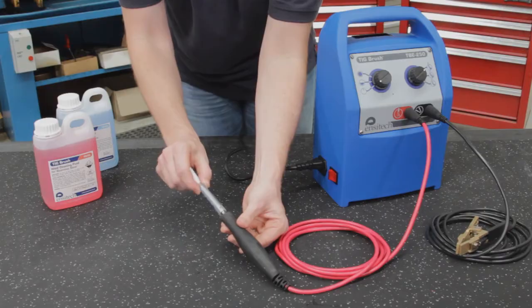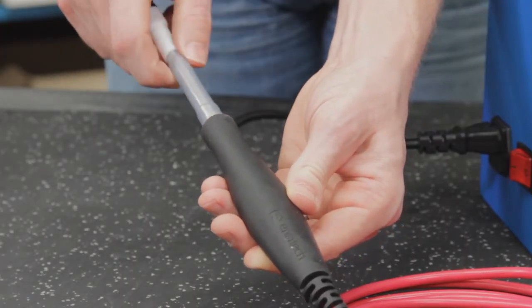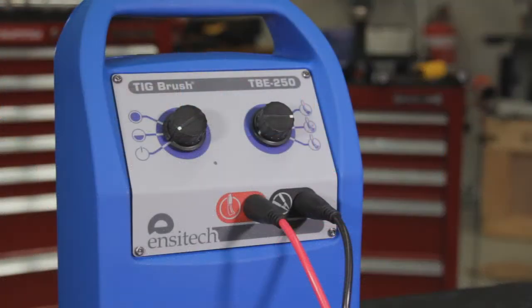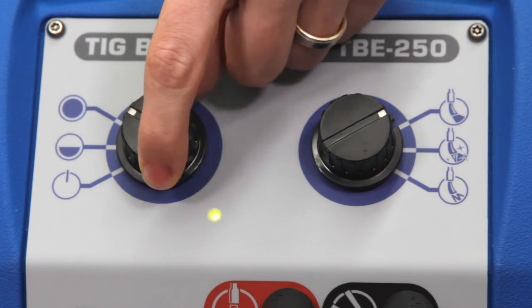Finally, screw the wand assembly clockwise into the handle until tightened firmly. We will now show you the different power and mode settings. The power settings are standby, half power and full power.